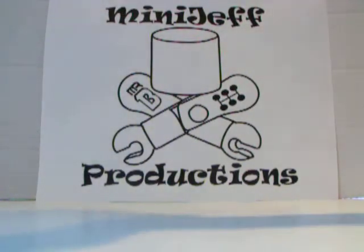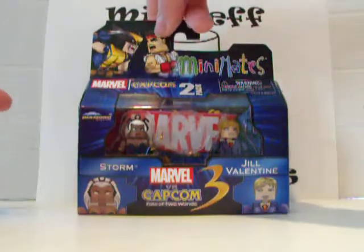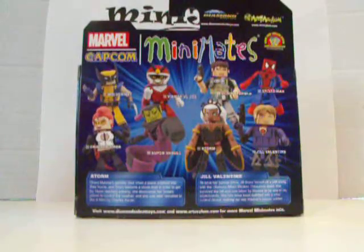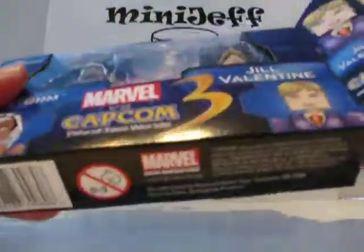Our two-pack to look at today is Storm and Jill Valentine. Standard packaging applies, of course — nice blue colors with the avatars on the sides and the front, full wave and write-ups on the back. I had no idea who Jill Valentine was until I read this write-up; not a big Resident Evil player myself.